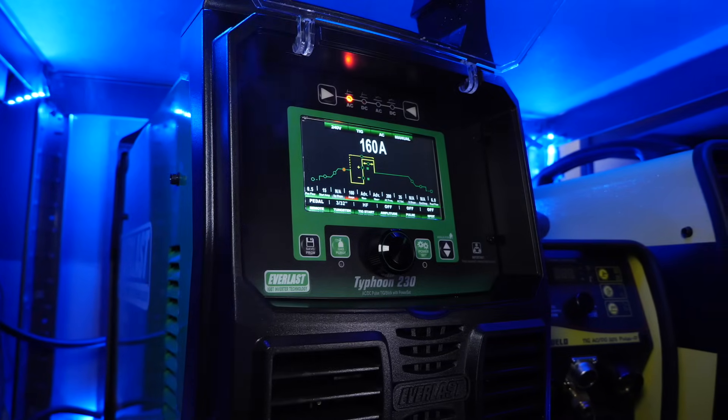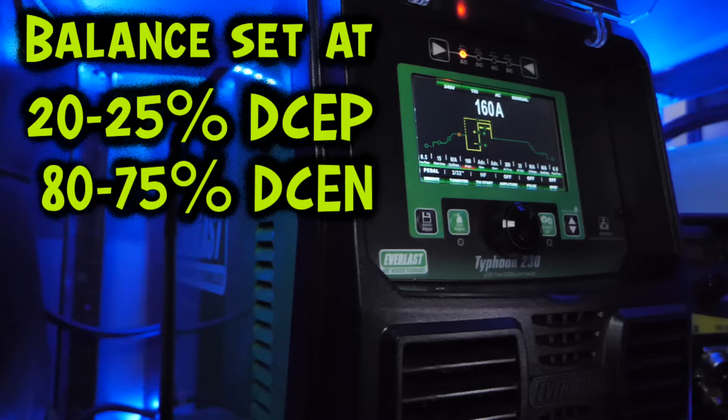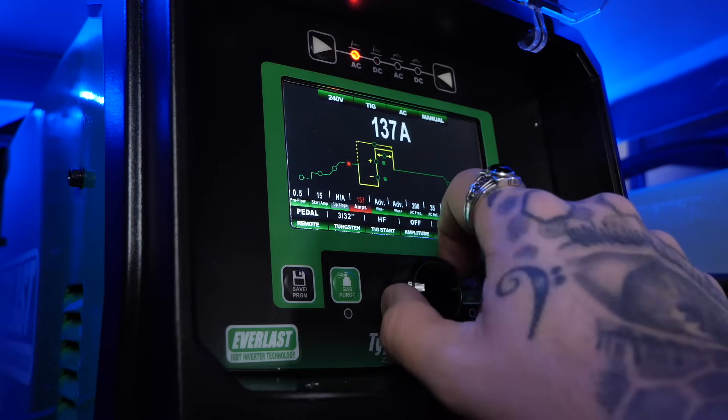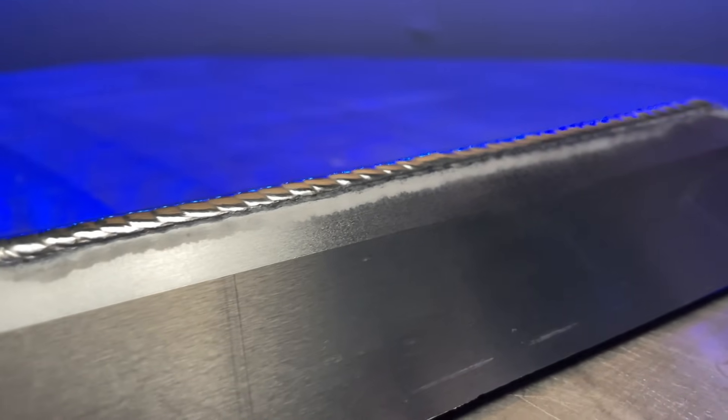On this machine — the new Everlast Typhoon, which is crazy so far — we're going to adjust the balance to something common. Let's say I'm running approximately 20 to 25% of the positive side of the cycle, which means I'll be using approximately 75 to 80% of the negative side. Welding at low amperage, the preparation of the tungsten is going to handle this setting completely fine with no problems. When I'm welding low amperage stuff, I like running more positive side of the AC cycle, so I get a great amount of cleaning action and the weld always turns out nice and shiny.